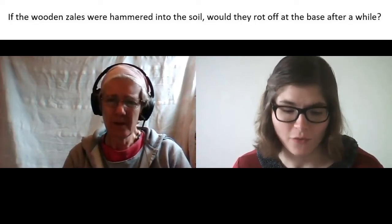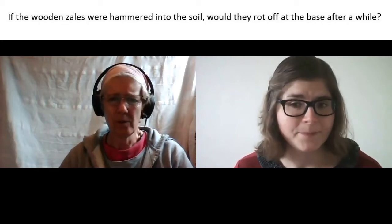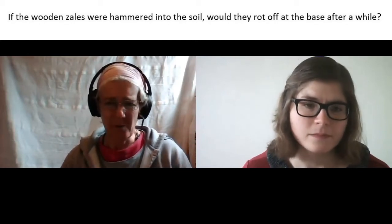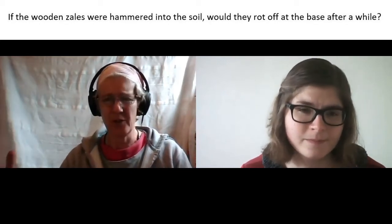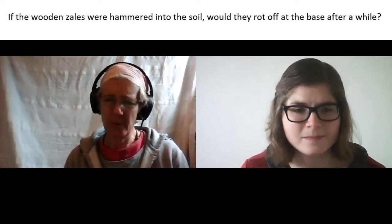If the wooden stakes were hammered into the soil, would they rot at the base after a while? Yes, I think they would. Generally speaking we make these woven panels and they're inset into the frame of a building, or if you're making fence panels they're probably just fastened onto oak posts — and oak, especially heartwood, is much more durable so it lasts a lot longer.